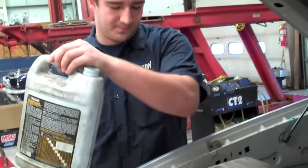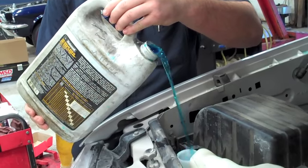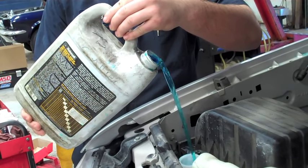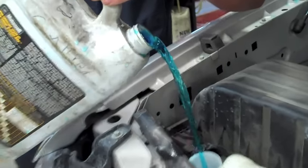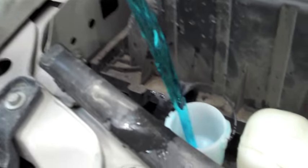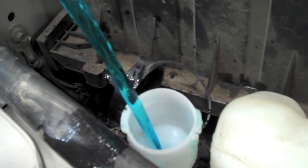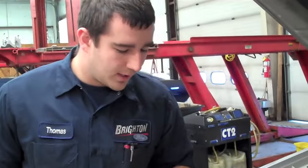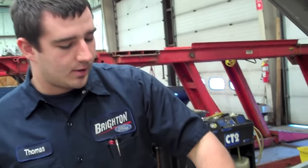When you fill them, you want to fill them right to the very top, so you have as much solvent as you can. You wait a minute, make sure it doesn't burp or bubble, and the level goes down, and you're good.